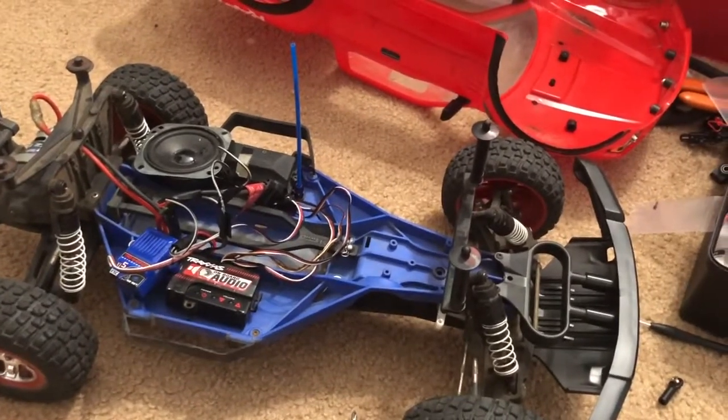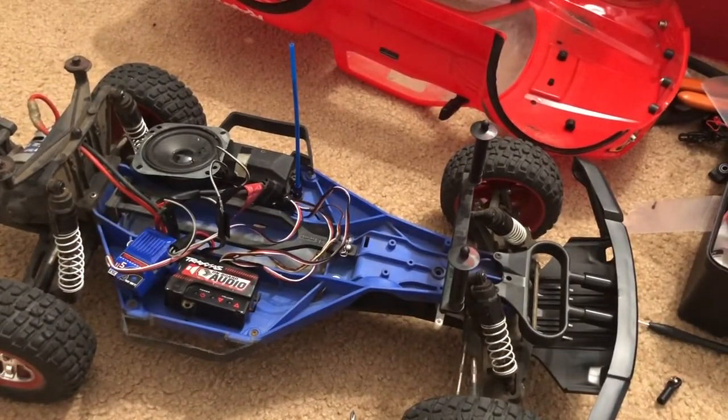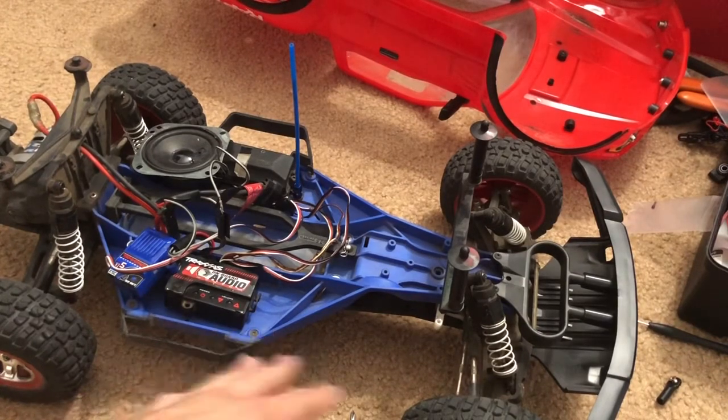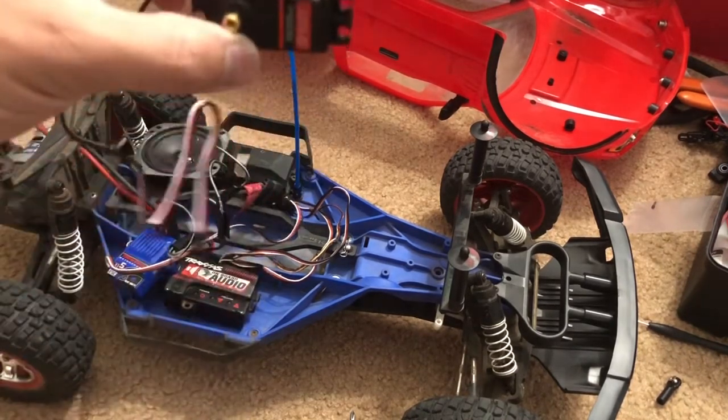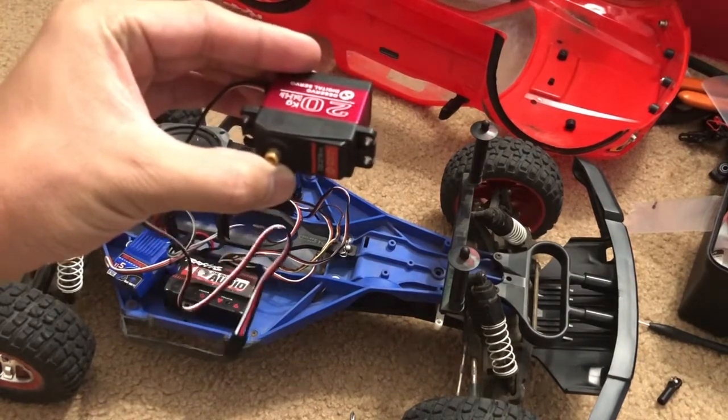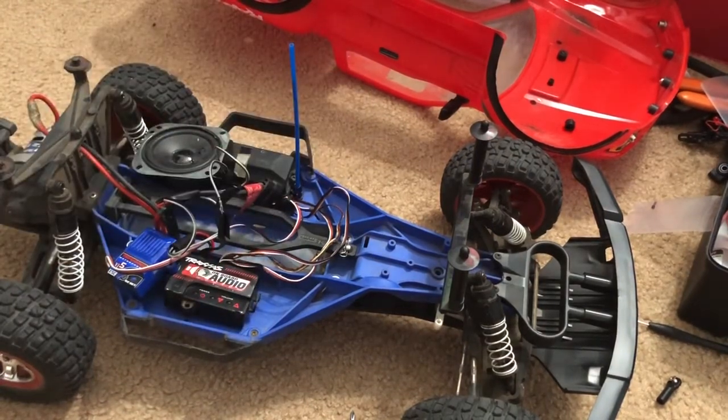This one is a low center of gravity converted Slash, so the procedure is going to be a little bit different than if you had the stock high center of gravity chassis. But if you guys own a Rustler or Bandit, the method is going to be very similar because they're both low center of gravity chassis and the servo hooks up on the side.